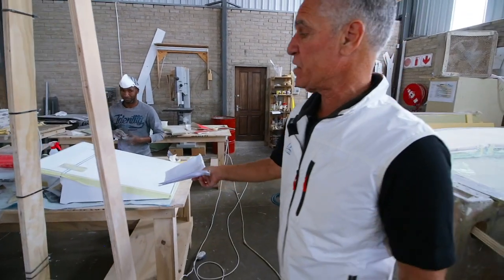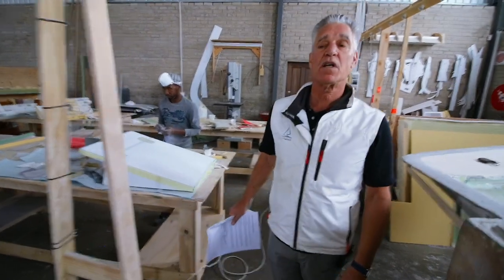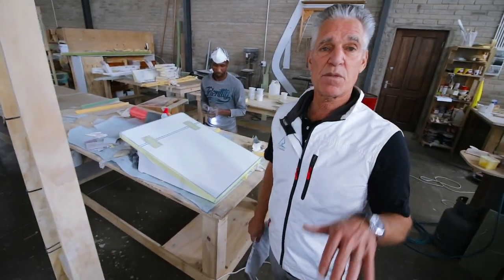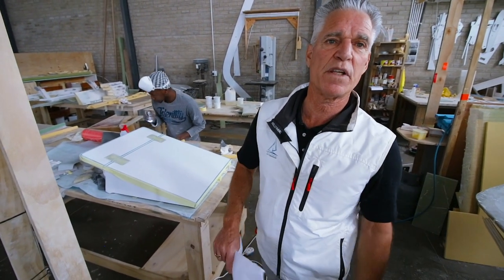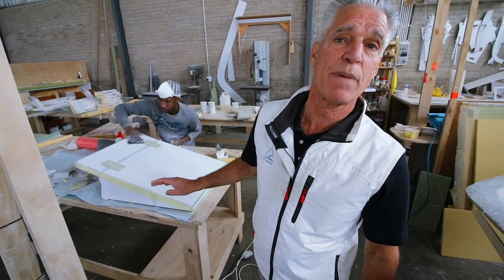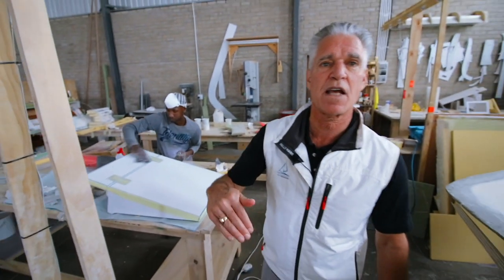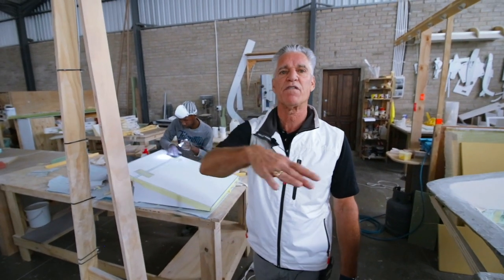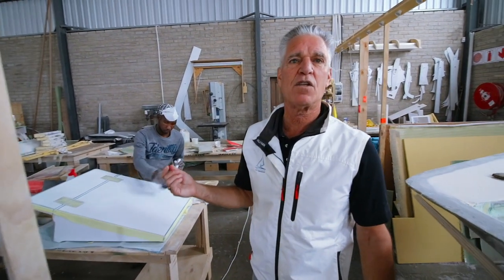Here we're building a custom standing platform for one of our customers. His wife is about five feet tall and he's about six-foot-eight, so there's a huge ergonomic difference. When she's at the downwind station and wants to pilot the boat, we created this platform that drops down so she can stand on it and has perfect visibility to look over both bows when piloting the boat up a river.